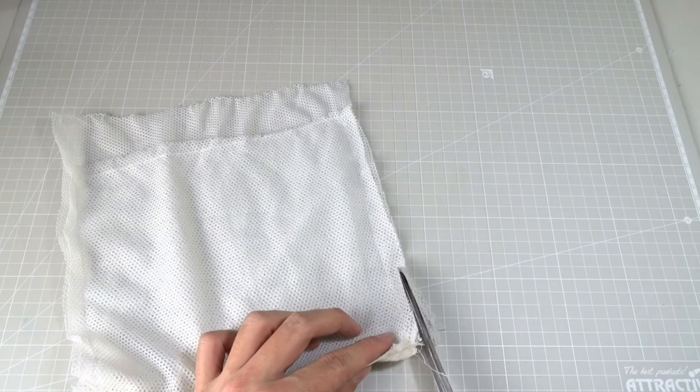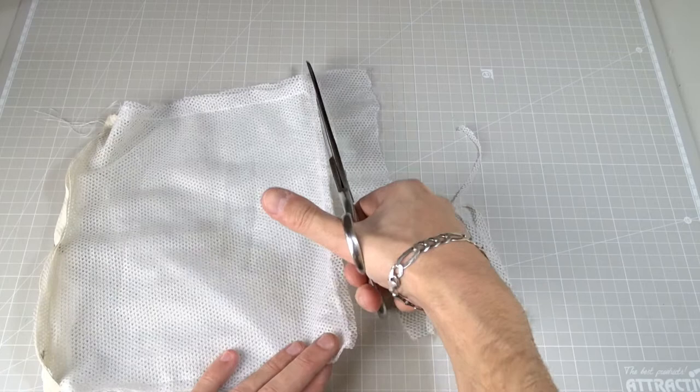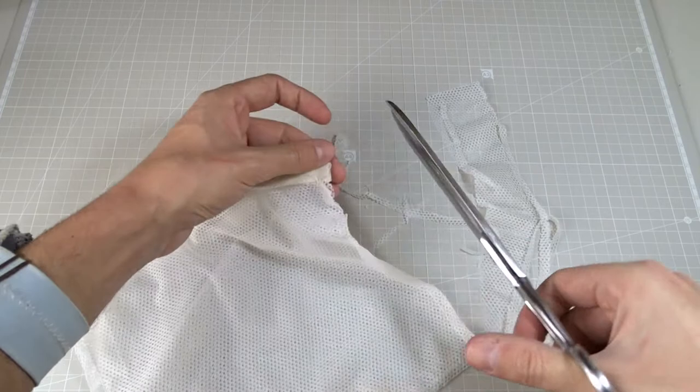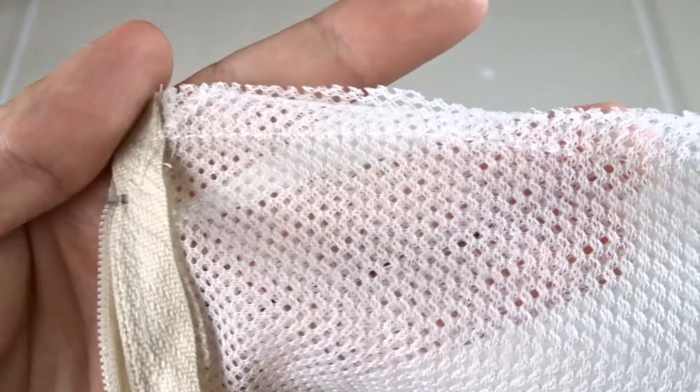First cut the excess, leaving about half a centimeter of the mesh. To finish the edges I will use zigzag stitches, but if you have an overlock you can use it instead.